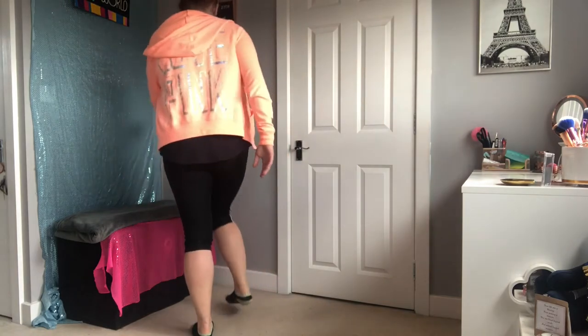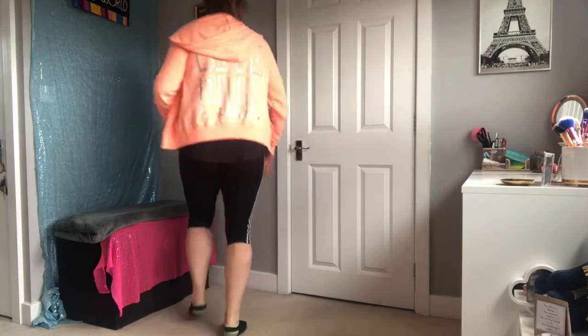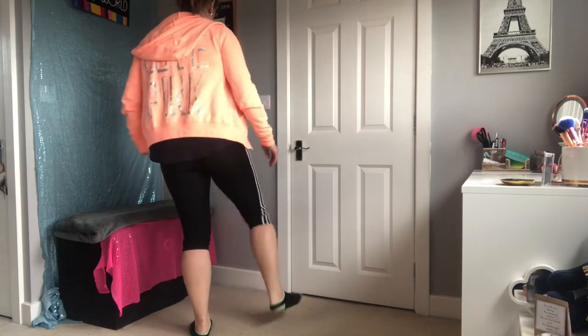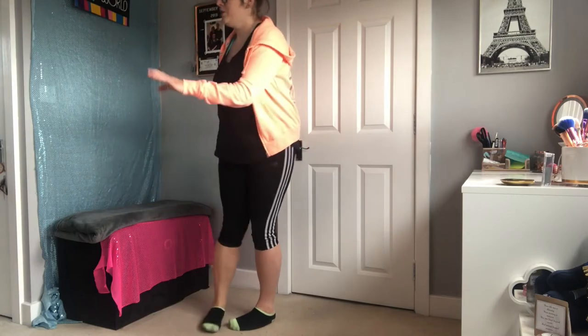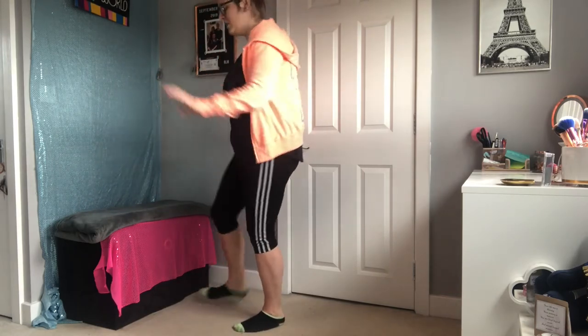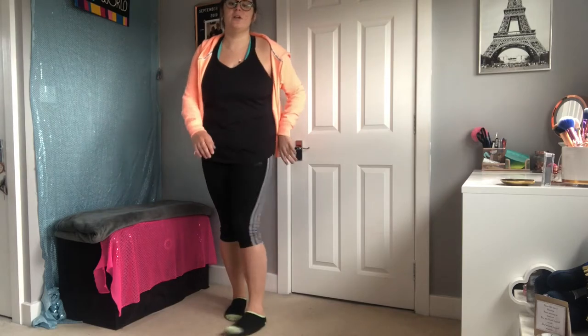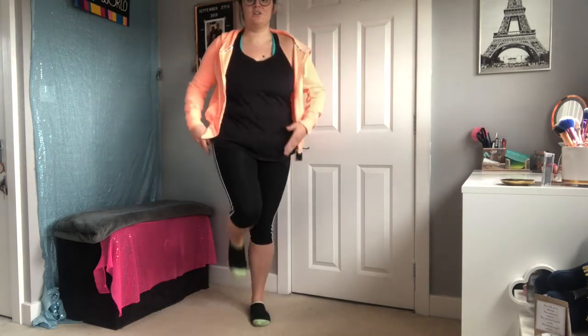Let's just run through that whole bit. Facing the back, we go one, two, three, four and one, two, three, four and toe, heel, toe, heel, turn to the side. One more time: one, two, three, four and one, two, three, four and toe, heel, toe, heel, turn to the side. And one more time on the spot: one, two, three, four and one, two, three, four and toe, heel, toe, heel on the spot.